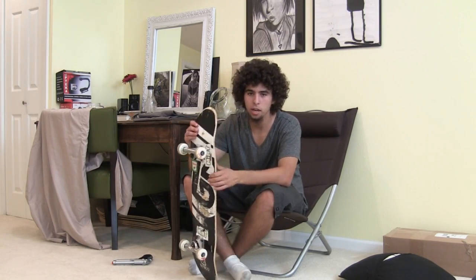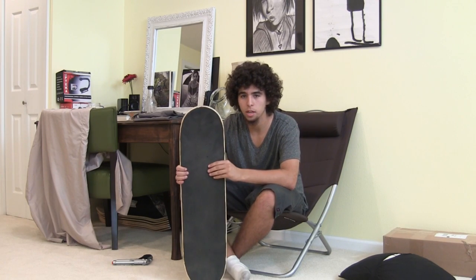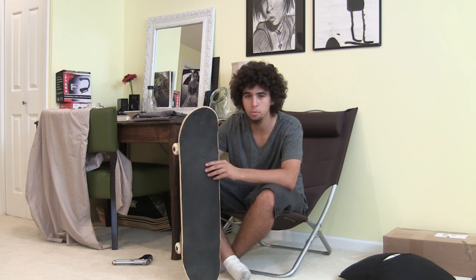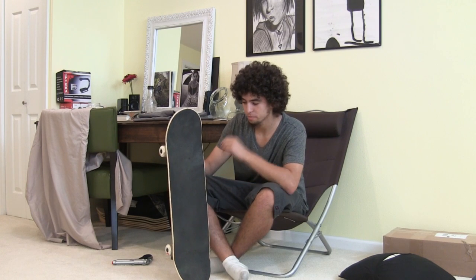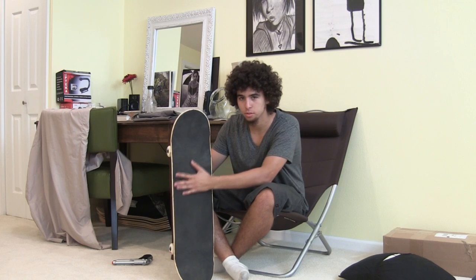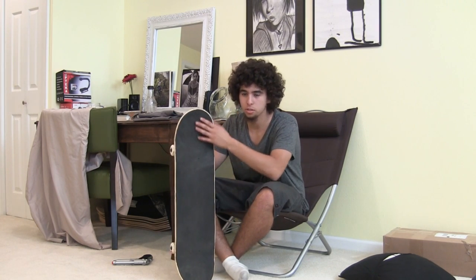I've got a new setup here with No Rip Grip on it — the Soda Skate stuff. Maybe you've seen the viral video; I'll put a link in the description. This is supposed to be grip tape that doesn't rip your shoes — it's not abrasive, so it won't rip your laces or shoes as easily.